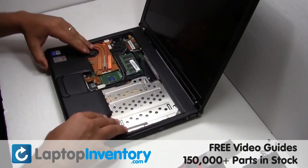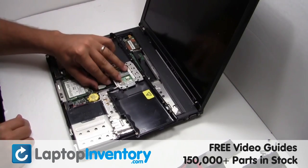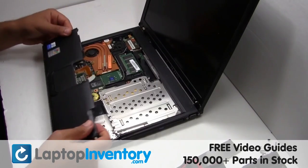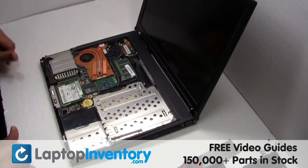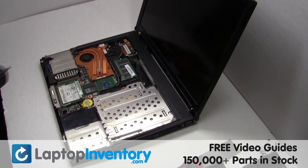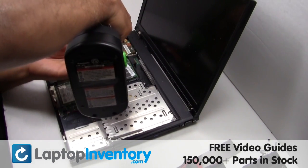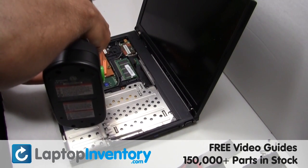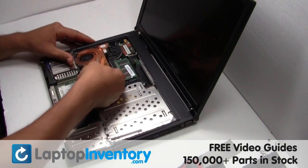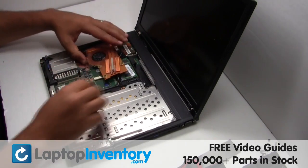If the RAM needs to be moved, set it aside. Unplug the cable. Remove the screws. Gently disconnect the cable.